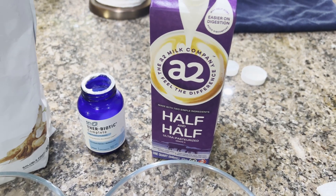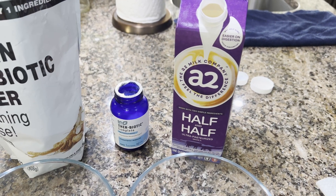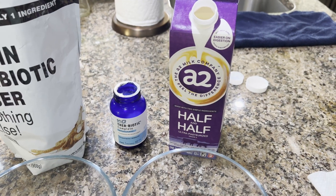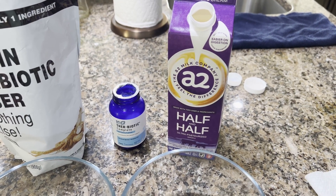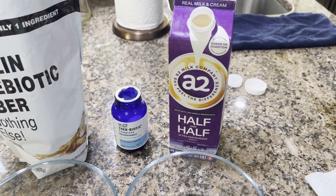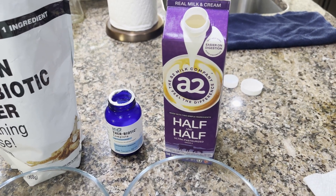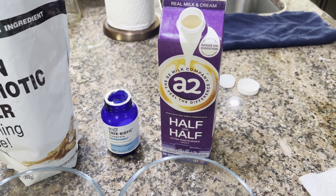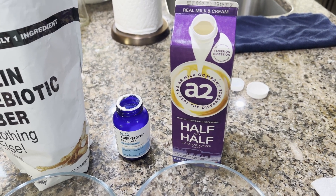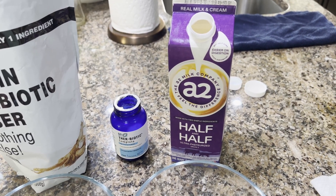The A2 specifically refers to a protein in milk. There are normally two types: A1 and A2. A1 tends to give people a lot of trouble if they have issues drinking milk or consuming dairy products. They developed this A2 milk, which is known to be easier on digestion, and some folks who haven't been able to drink regular milk can do so now with this type.